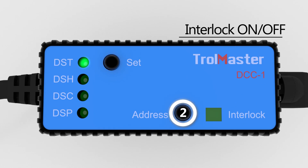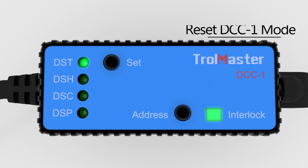Press and hold the Address button for three seconds to activate or deactivate the interlock function. To reset the DCC1 mode in the system, press and hold the Set button for three seconds.